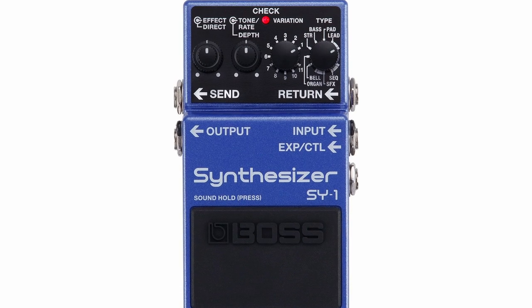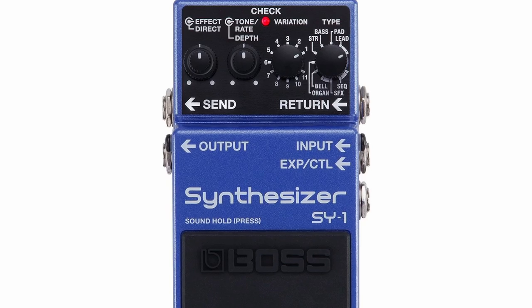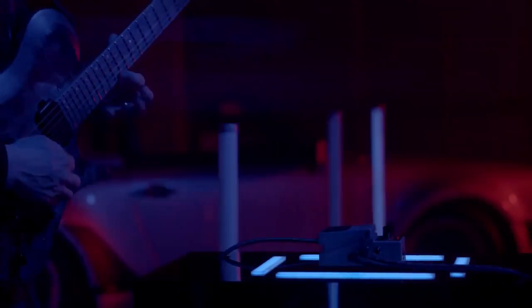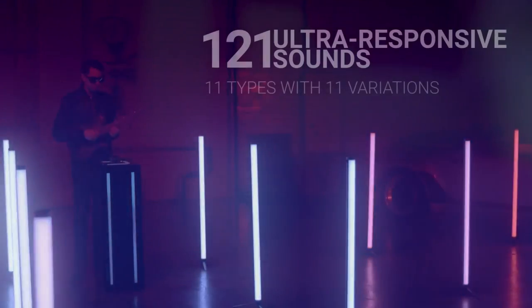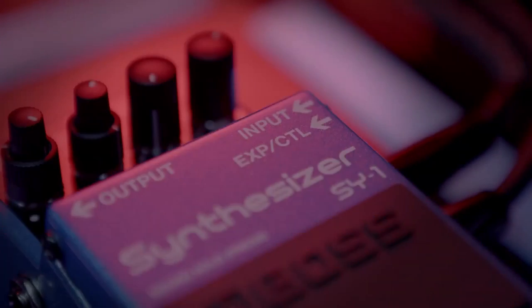As for sound, this synth pedal features eight types of synth sounds, each with eleven variations. Boss offers further control over your sound by allowing you to tweak parameters like tone, depth, rate, effect amount, and the direct signal. The eight synth types are lead, pad, bass, strings, organ, bell, sound effects, and pulsating sounds.